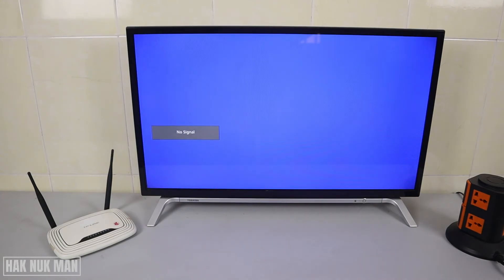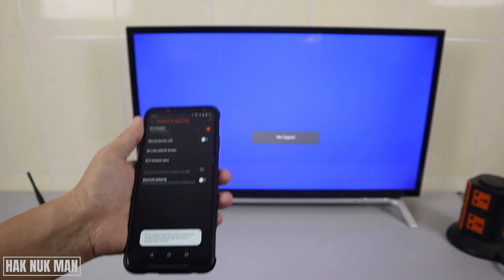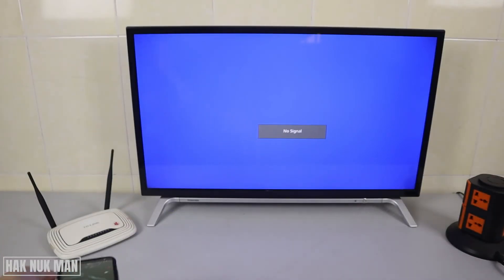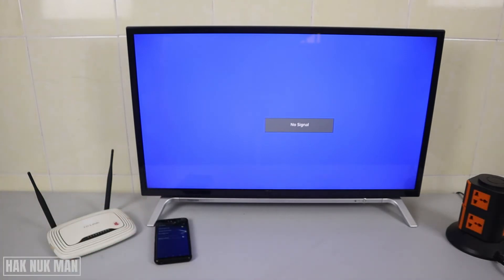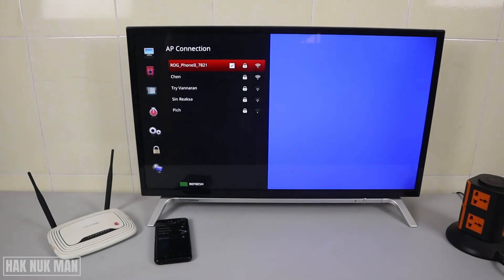If unplugging the power supply doesn't solve the problem, I suggest you turn on your mobile hotspot and place your phone next to the TV. Then go back to the settings and search for Wi-Fi networks again, refreshing one or two times to see if the TV can detect the hotspot from your phone.